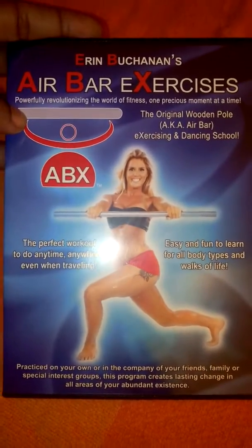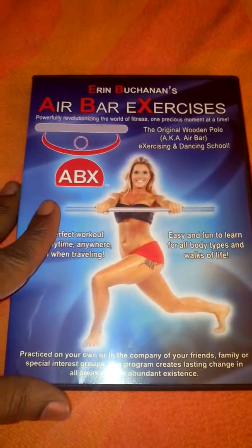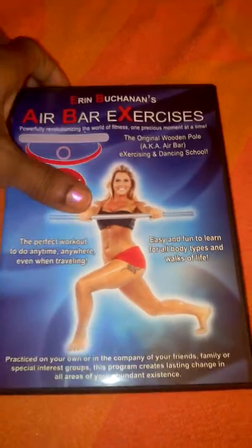It's really easy to follow. She's a nice instructor, and you don't get frustrated with this DVD. She motivates you and just gets you to work, and it's really fun. I've really enjoyed working out with this DVD.